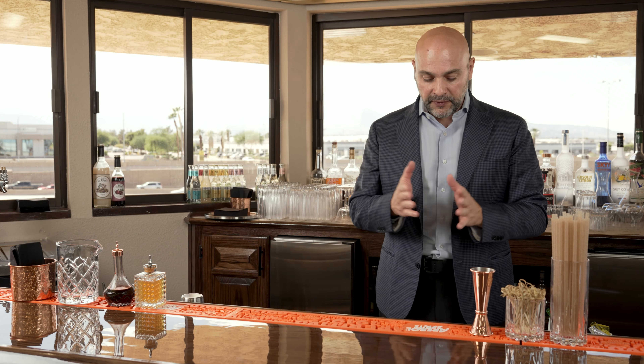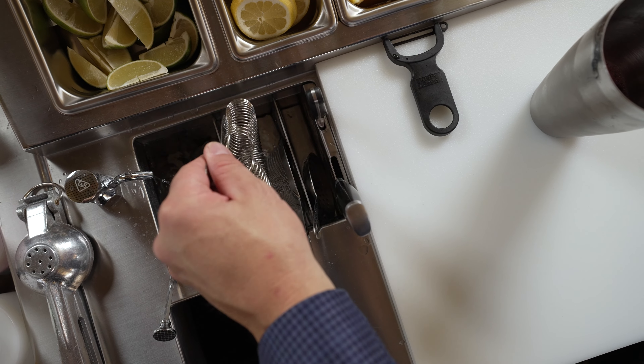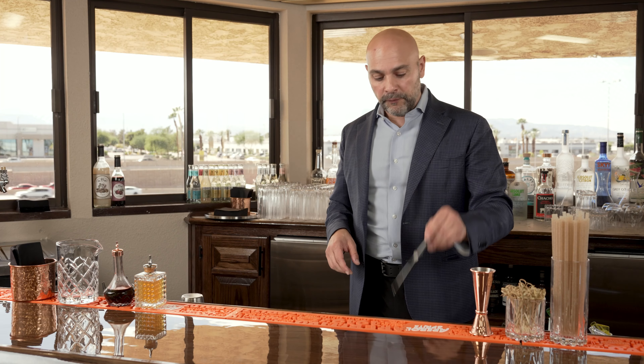Moving on to the left of this, I have my dipper well. My dipper well is rectangular, not round, and it's all partitioned out so that in it I have room for not just one knife, but two knives.